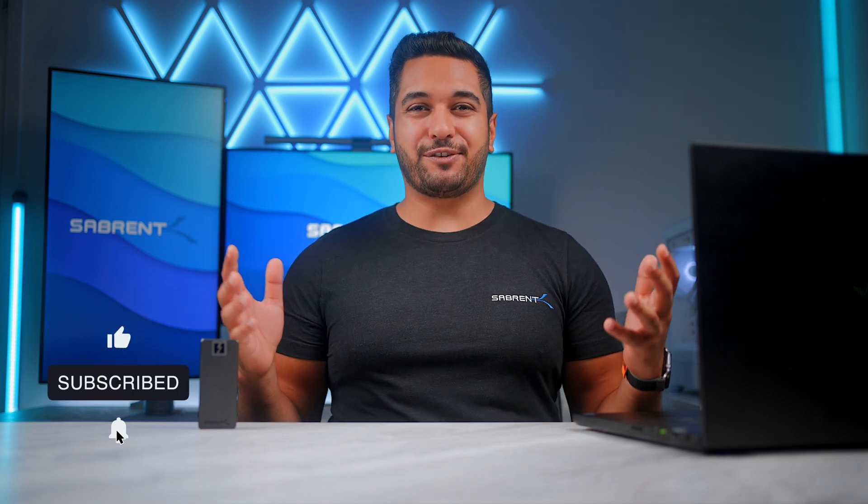Hello everyone, my name is Mike and here at Sabrent we love to make and talk tech, so if that's what you're into then make sure to hit that subscribe button and notification bell. We wanted to make this video to show you what this drive is capable of, and we just wanted to show this thing off too.